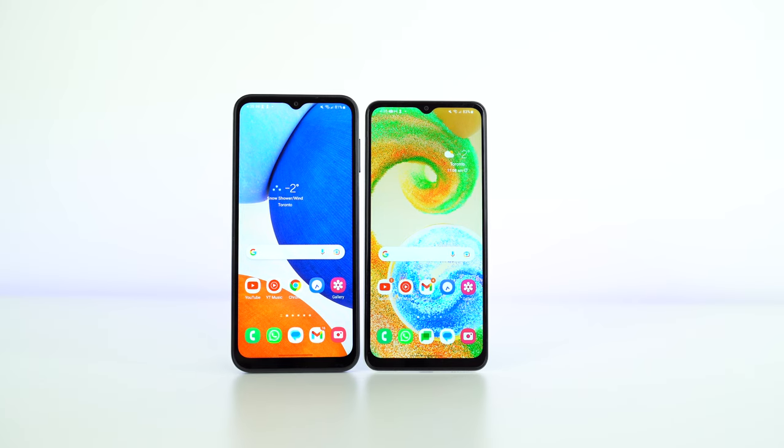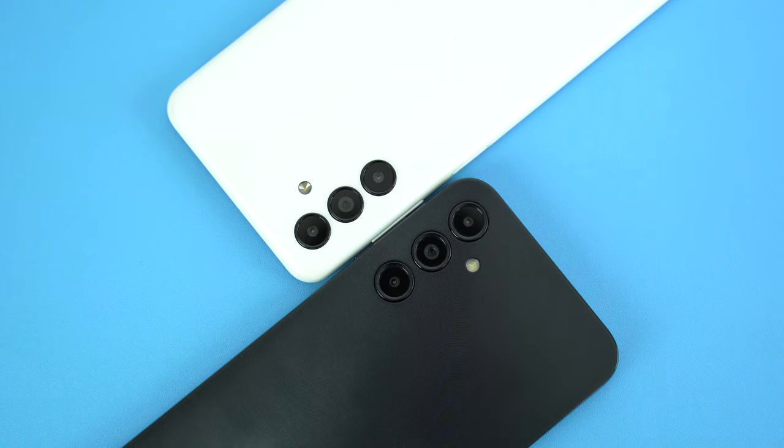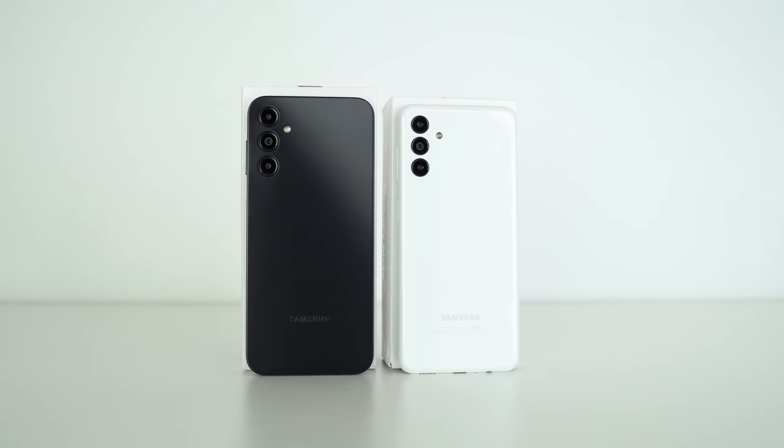Welcome back my friends. Today as promised I am bringing you that full detailed comparison between Samsung's Galaxy A14 and their Galaxy A04s. These affordable budget phones share a lot of the same headline features such as a 5000mAh battery, 50MP main cameras.